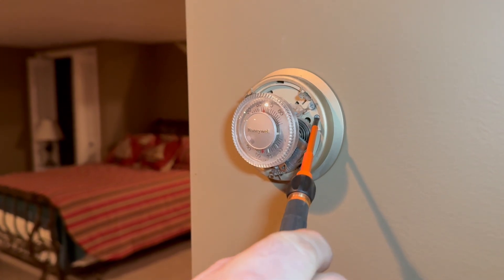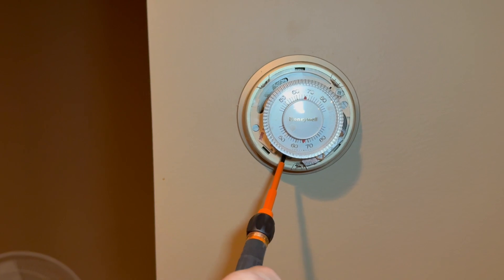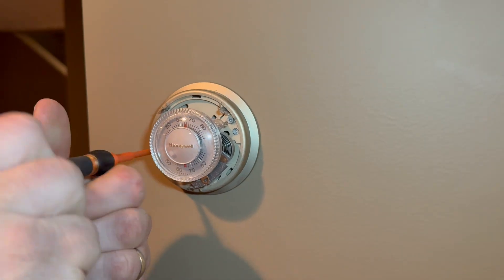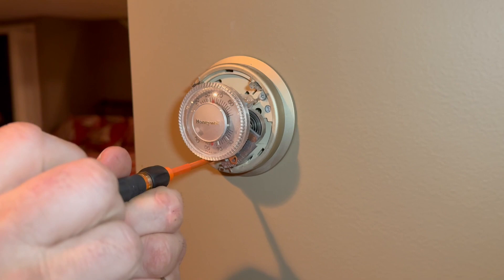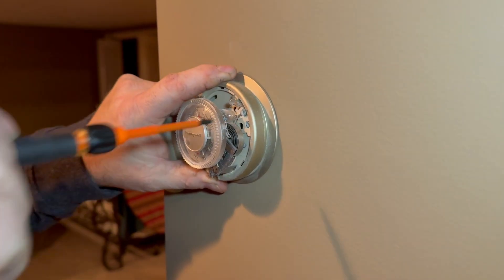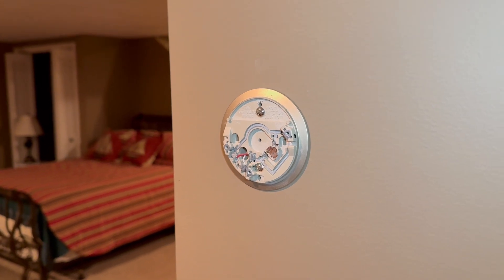On this one, you've got a screw right here, and a screw right here, and a screw right here — there are three screws altogether that we just have to loosen up, and then the whole face of this will pop right off. And then one more. Then the whole face of the thermostat pulls right off from there. Set this aside.